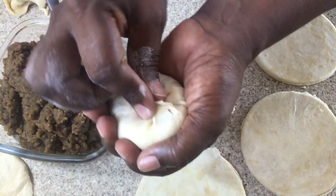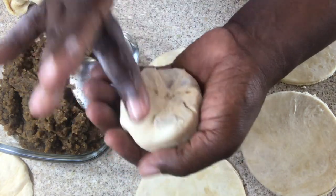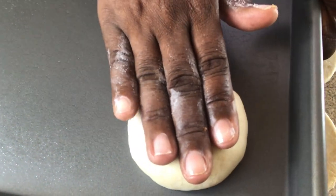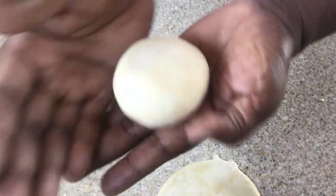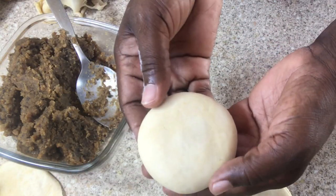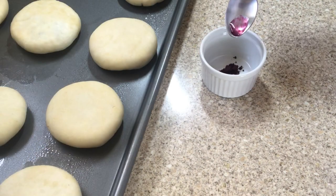I did grease my pan and that is optional. Once I'm done with this I'm going to place it onto the pan and press it just a little. There is also another method — you can press it into the palm of your hand and just place it onto the pan.